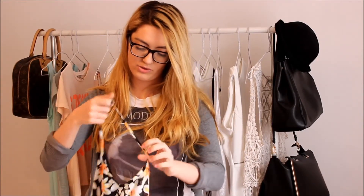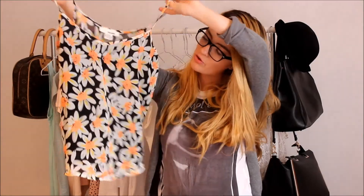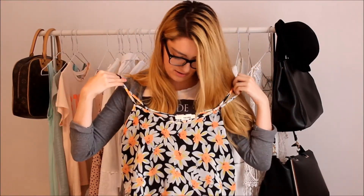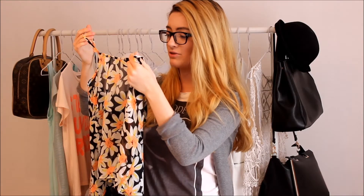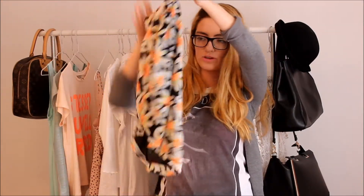The next thing I got from TK Maxx was a top — a very bright floral orange sheer little vest. I wore it the other day to work. It's got an extra bit of fabric at the front so it's not too see-through, and at the back it doesn't have that extra layer. It has a kind of deep V-neck, so I wore a little top underneath because I was at work. It's by a brand called Sansouci — S-A-N-S-O-U-C-I — and I believe it was £5.99.